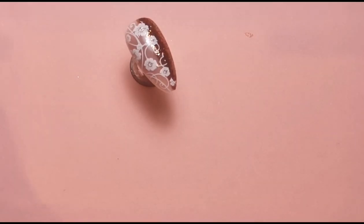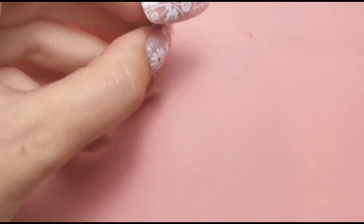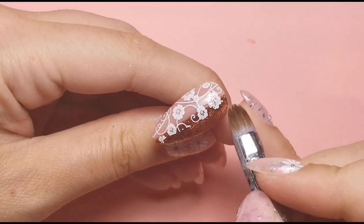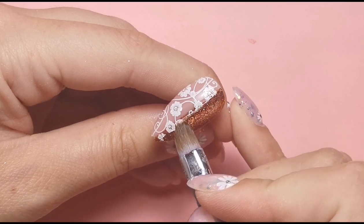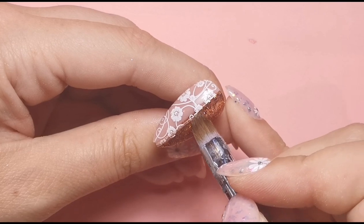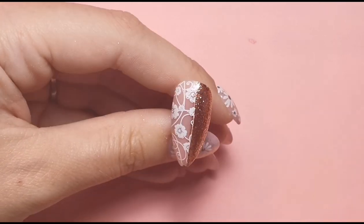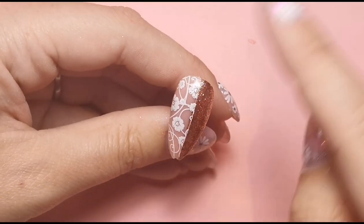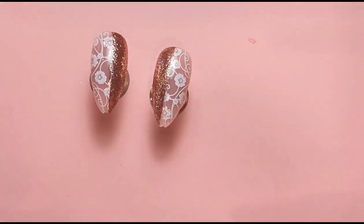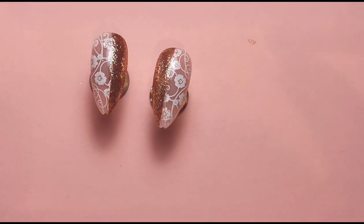I've got a bit of acetone on this cleanup brush and I'm just going to do a quick swipe along where I don't want that polish to be. I'm moving over a little bit more to get rid of that. I'm not worried about this line here because we're going to be covering that with the next step. This is what they look like so far — very cute! Now I'm going in with some flexi tape.